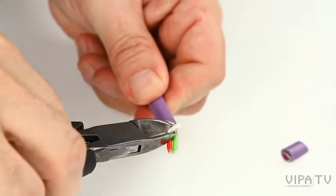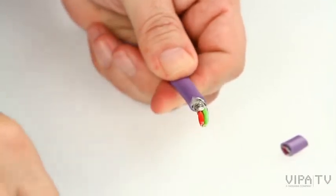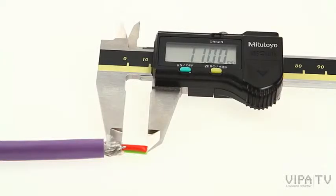Now check that the cable has been prepared properly. The dimensions should be 11mm on the front and 6mm on the rear.